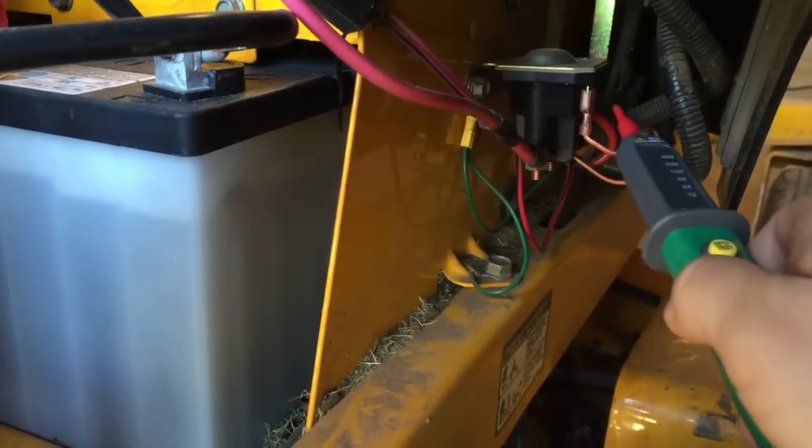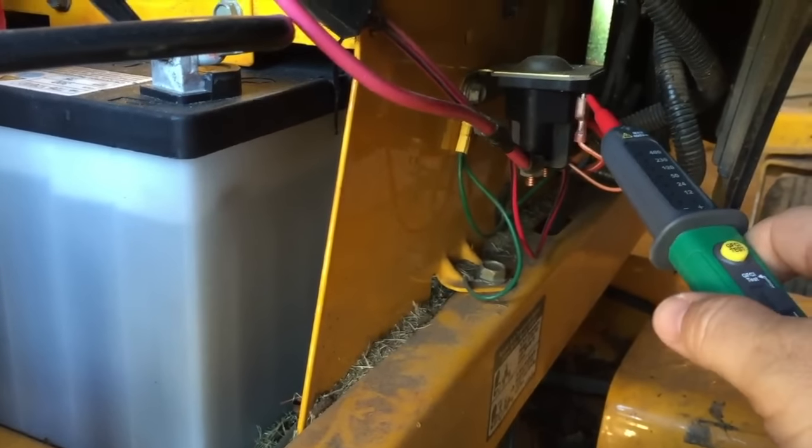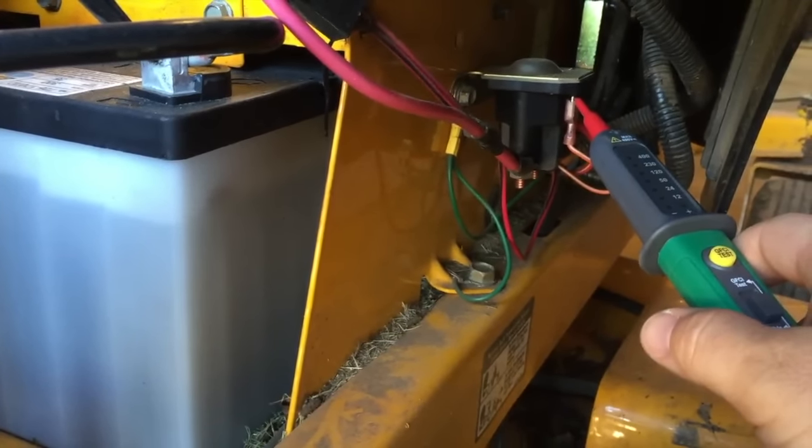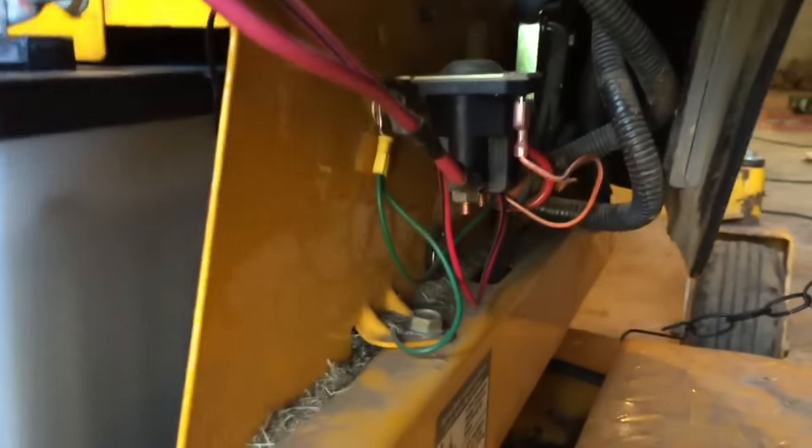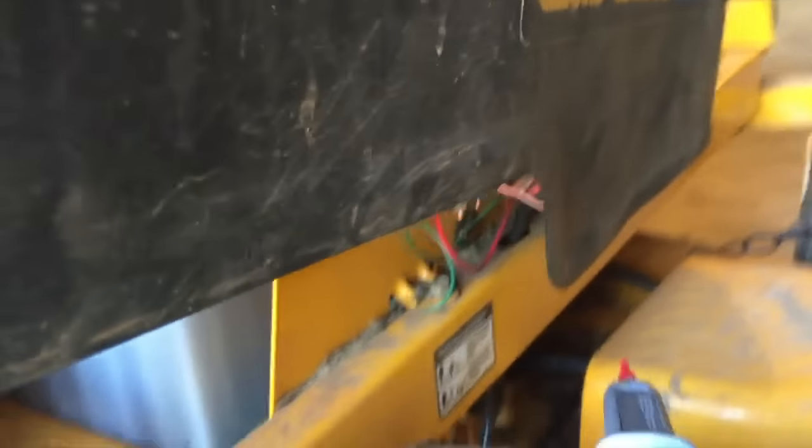We need to find out why this piece right here is not getting power when the ignition is turned. It could be several things — there's a series of safety switches on your mower. I'll show you where they are.